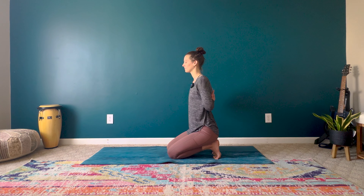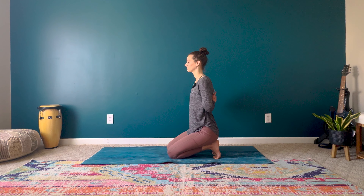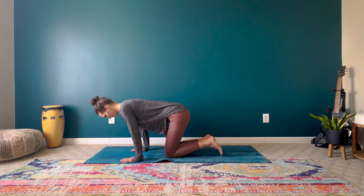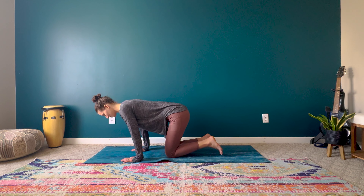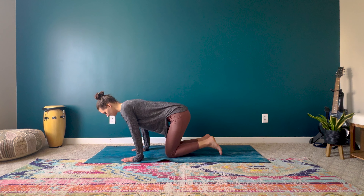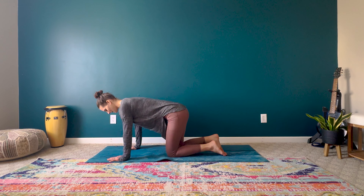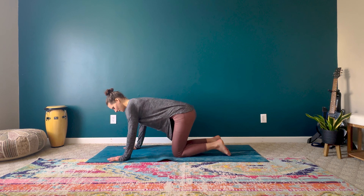Taking just a couple more breaths here. And with your next exhale, beginning to release slowly. Just giving those feet a minute, noticing the changes of sensation that's happening — maybe it's tingling, buzzing. Just noticing that. And when you're ready from this tabletop position, we're going to step one foot forward.